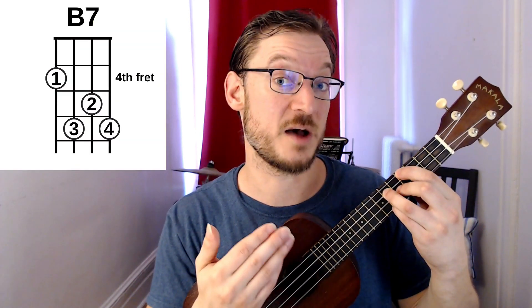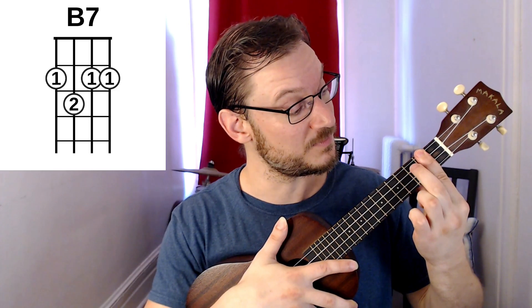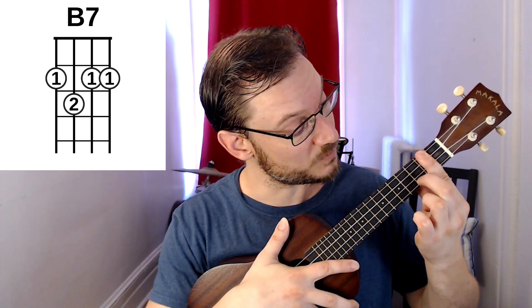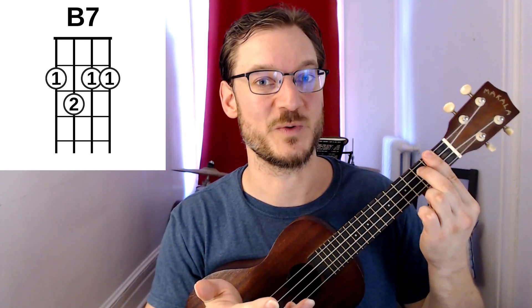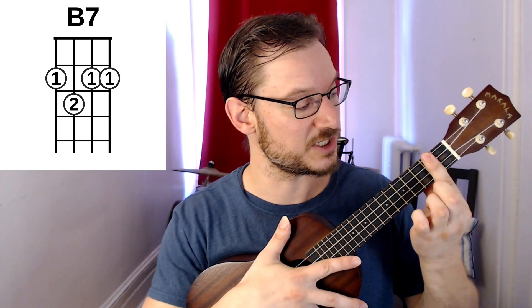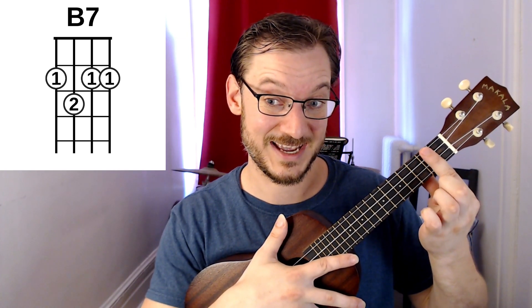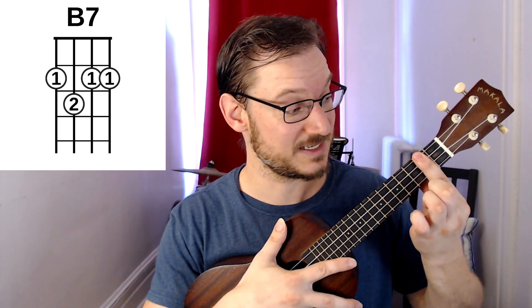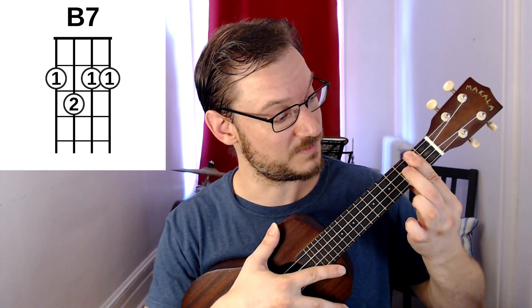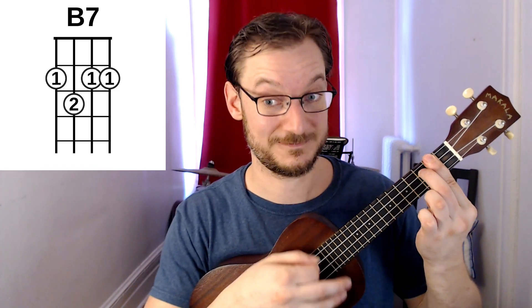The next way is the common bar chord shape — a little tricky but good to practice. You bar the second fret, clamp down hard, and add your middle finger on the third string in the third fret. That one sounds great. It's a common way of playing B7, though a little more challenging. Press close to the fret on this end, squeezing hard, thumb in the back, and then middle finger on the third string. Beautiful way of playing B7.